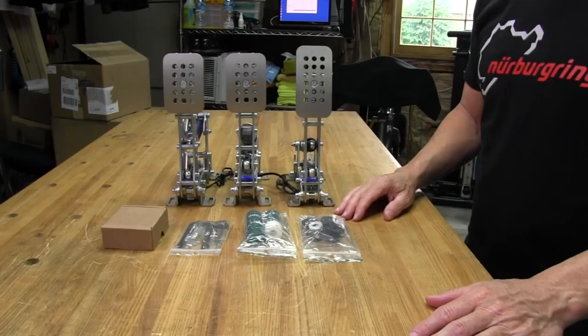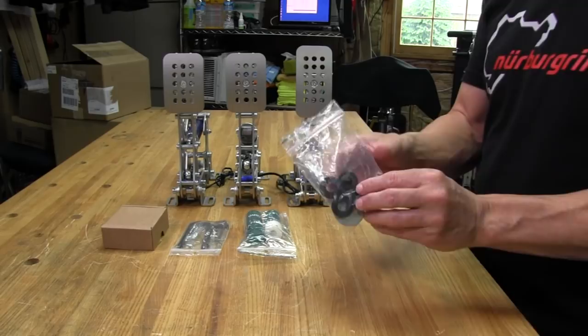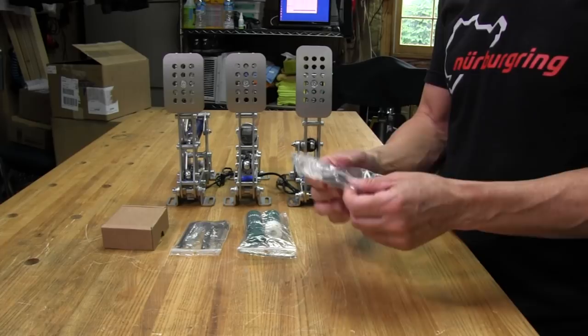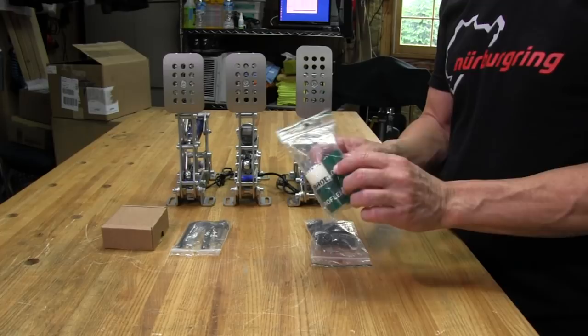Let's take a quick look at what comes in the box. Of course, your pedals come in the box, and you also get a bag of spacers — different size spacers. We have black ones and smaller, thinner white ones, and some extra washers. We also get the bumpers, or rubber bumpers, in different durometers. The white ones are the softest, the green being the hardest.